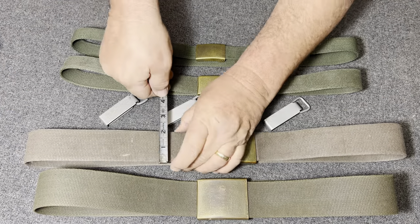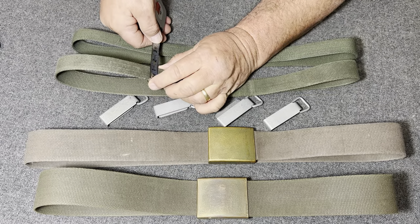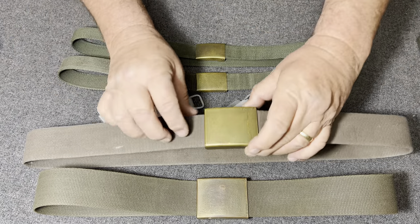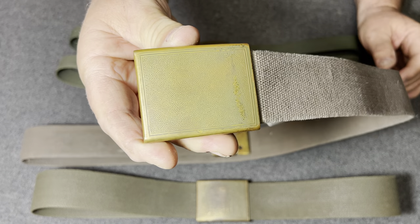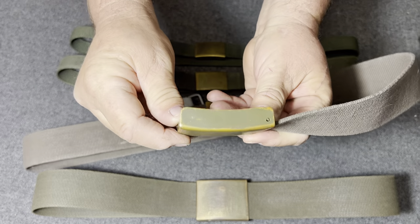The combat belt is about two inches wide, and the trouser belt is about an inch and a quarter. Now look at these buckles — all of the buckles are pebbled, they've got pebbles. These are within a square on the combat belt, and then the sides are smooth.